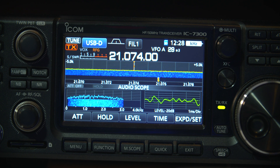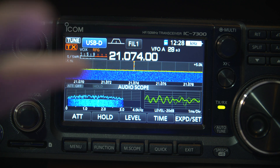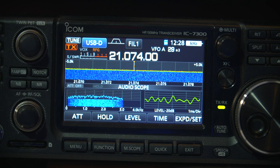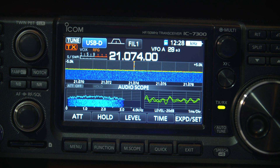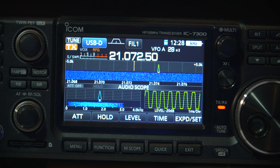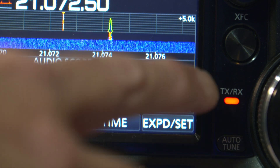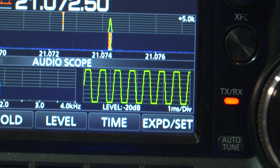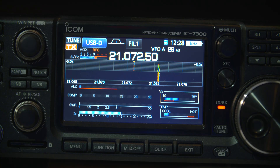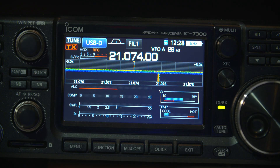You'll see that the waveform actually clips off at the top and the bottom into a square pattern. For me, that is overdriving the radio. You can see that the top of the waveform doesn't go any higher, and you can probably just see the ALC is barely touching there — a good signal on the radio.